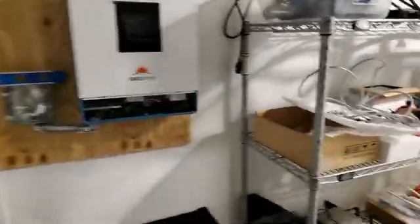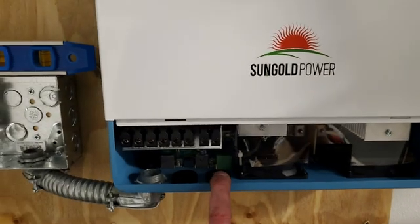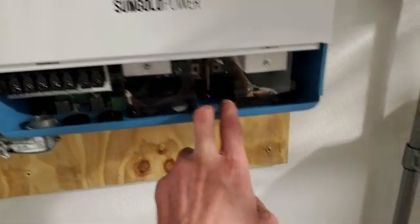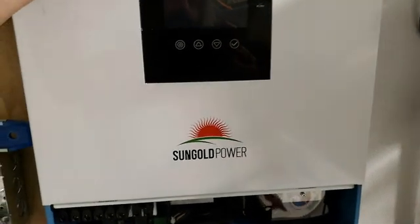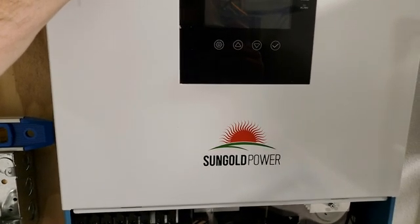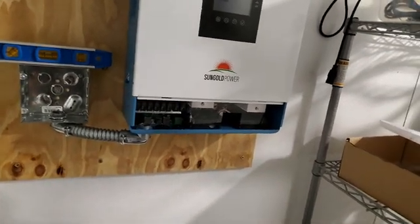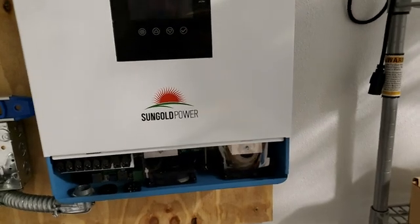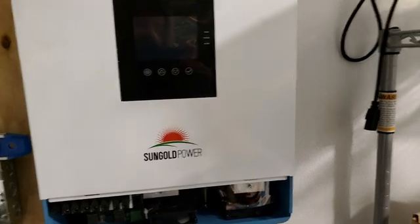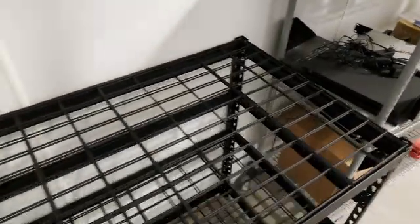My favorite part of this, honestly, is the ability to add as many batteries as you want. This is a pure sine inverter, so it does run a 60-Hz cycle. It can roll power from the inverter in 10 milliseconds — which is less than one full 60-Hz cycle — so it should be seamless for typical equipment. We're going to do some testing on that.